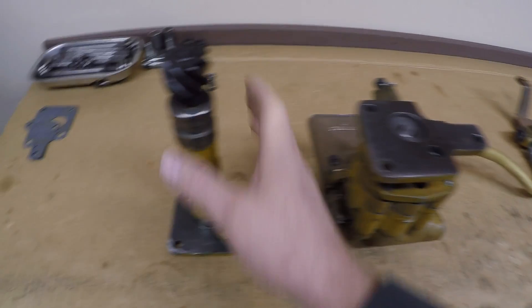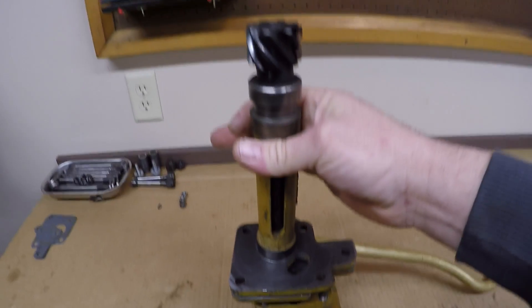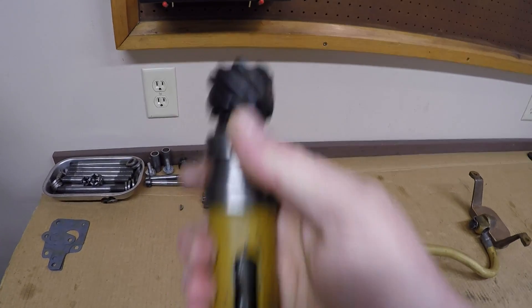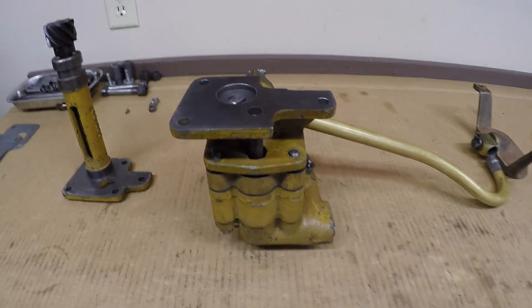For a brief rundown of what's on the bench here and how it works, we'll start with the oil pump drive unit. It attaches to the top of the oil pump just like that. The gear on this end engages with the camshaft, which turns the drive shaft in the drive unit, and the slot in the end of that shaft engages with the tang on top of the pump and powers the pump.